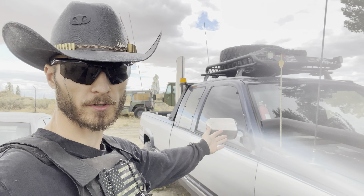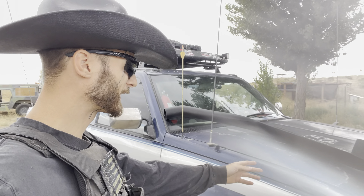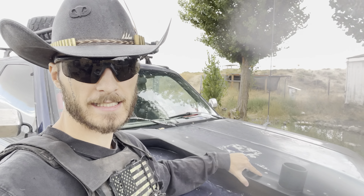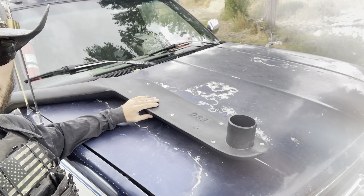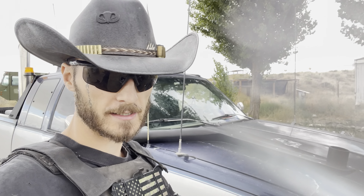Today we're going to be installing a snorkel on the OBS Chevy. I picked this up off Amazon for like $80 — it's the T-80 snorkel. It's for a Land Rover, Land Cruiser, Toyota — I don't know what they're called. And we're going to see how well it does today.